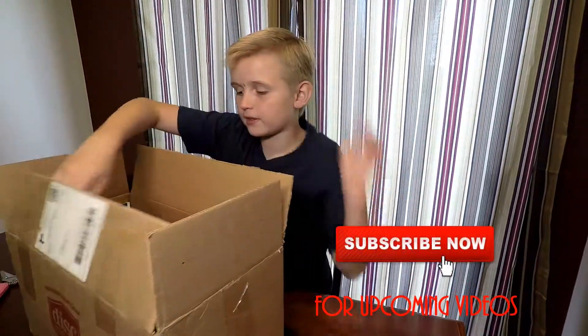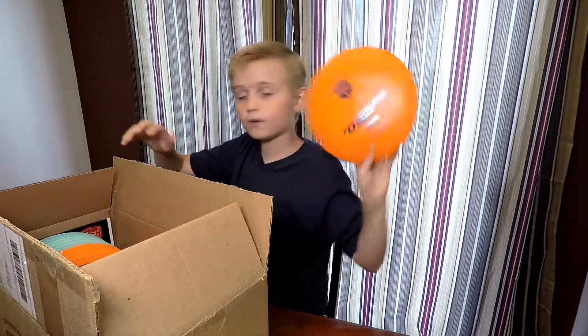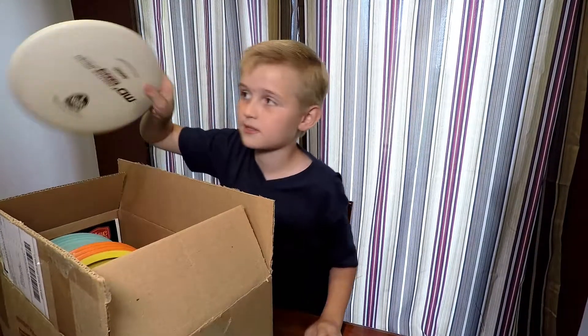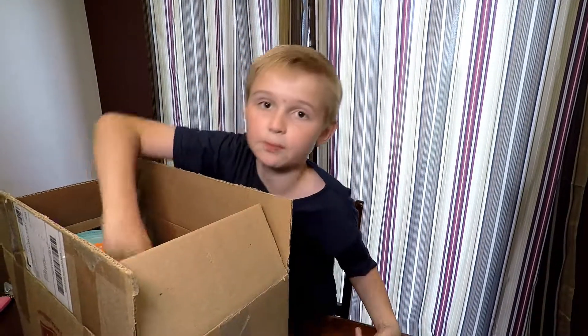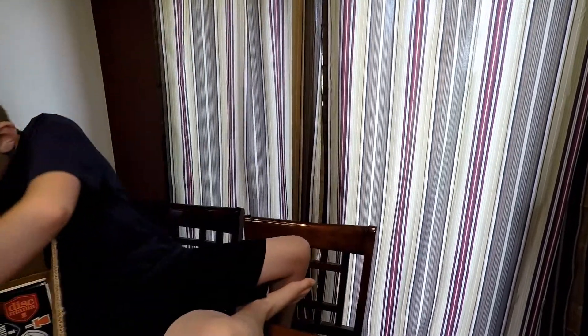We got our disc golfs and we got a yellow, orange, aqua, and we have a white, a blue, and a purple. Thanks Disc Mania for sending us these. We got some mid-range drivers — these go mid-range — and this is a fairway driver. These go far, and we also got some stickers.